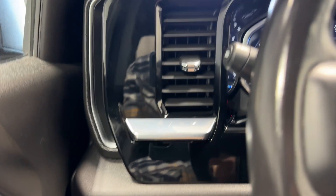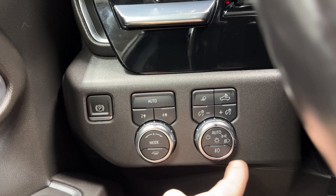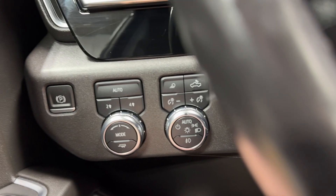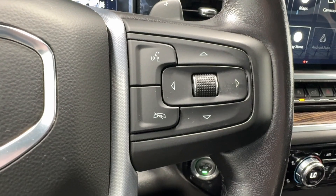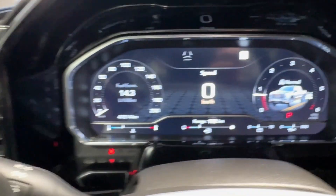On the left side you've got your air vent, electronic parking brake, your 2-high and 4-high drive modes, all your headlight controls, fog lights, gauge cluster dimming, cargo light, forward collision alert, keyed steering wheel and cruise control functions. Bluetooth controls on the right-hand side as well.